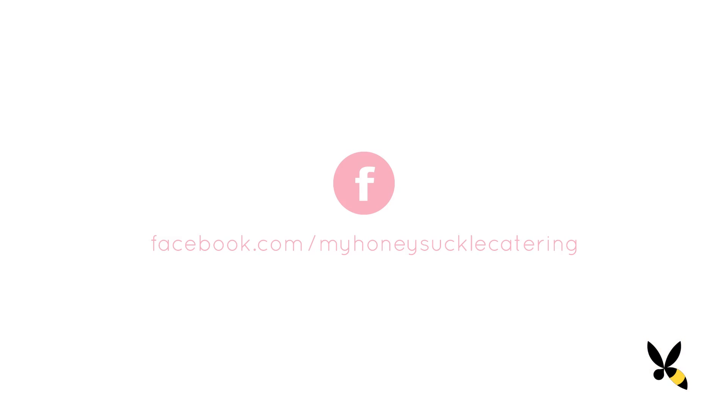Thanks for watching another episode of Honeysuckle Catering. Let me know what kind of desserts or cookies do you like in the fall — comment below. And if you want to see more videos and recipes, please subscribe above. And also please visit my Facebook page for more daily updates. I'll see you guys soon.